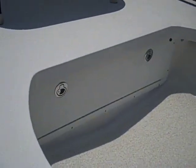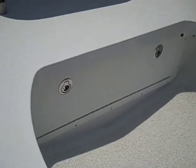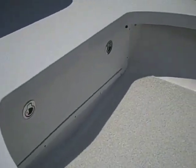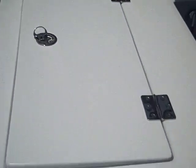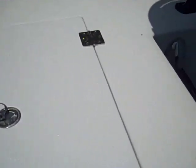We also have two white locking doors — a first for us instead of black — one on each side. Another first for us is a rear hatch. I've got some gel coat drying right now on it, but you can see the rear hatch there.